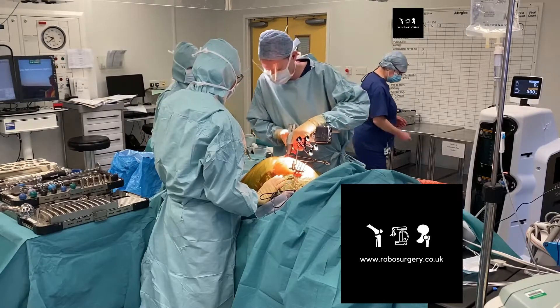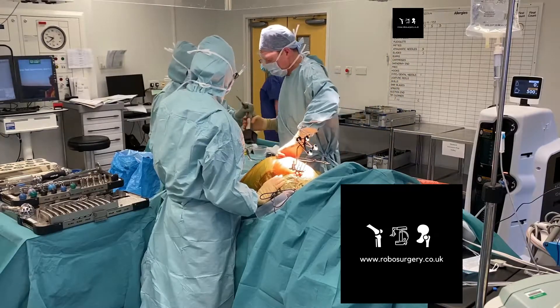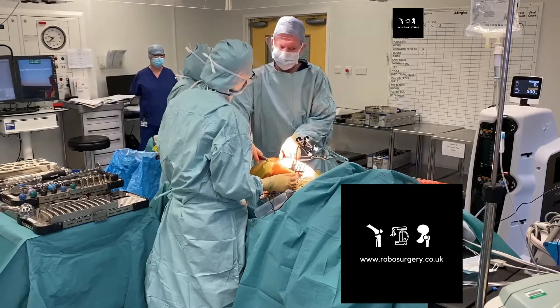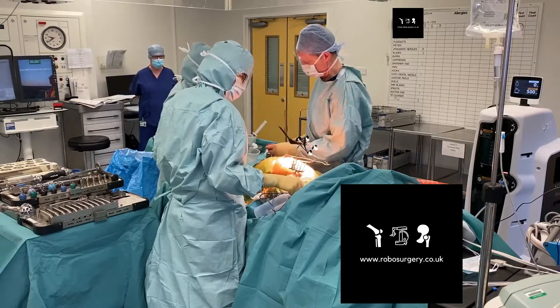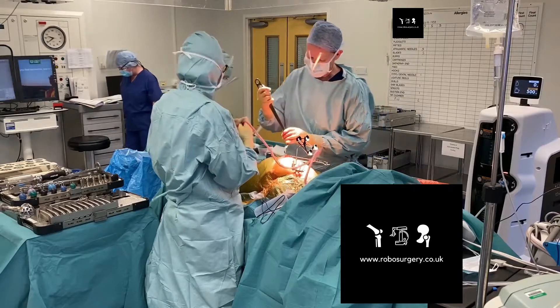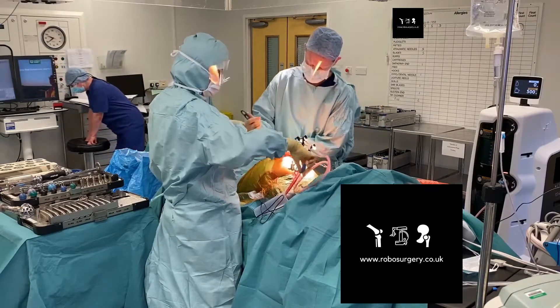Here we're cutting the femoral neck as you would do in a standard hip replacement procedure, just removing the head with an osteotome and then placing a retractor anteriorly.